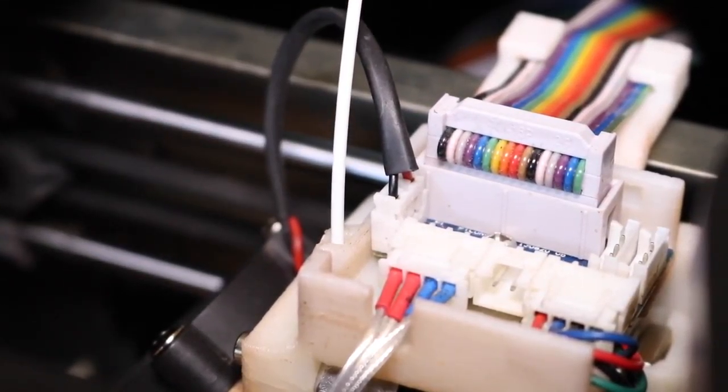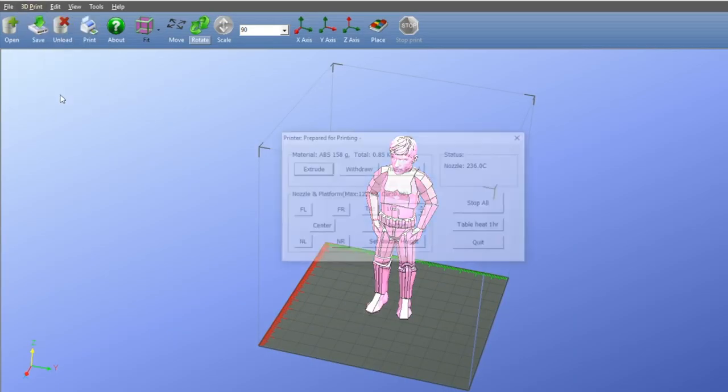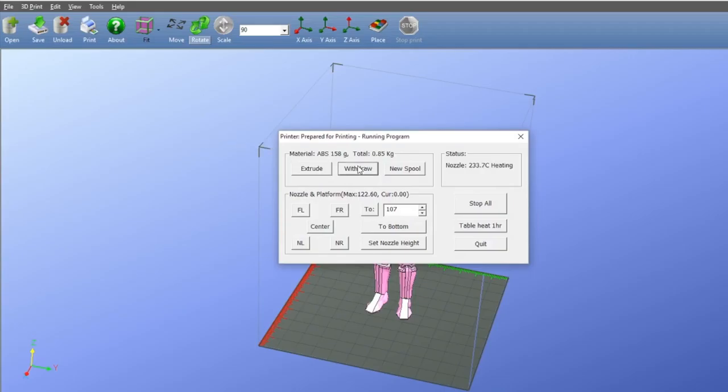First, go into the maintenance menu and click Withdraw Filament to clear any filament that might be in the extruder out of the extruder.